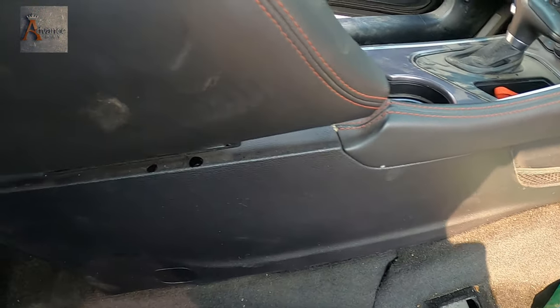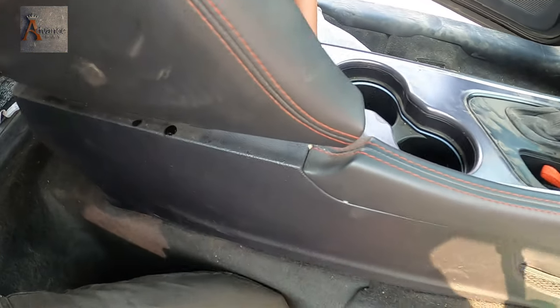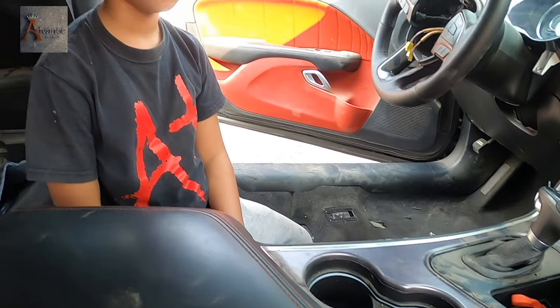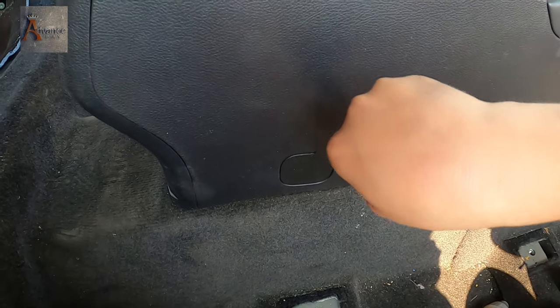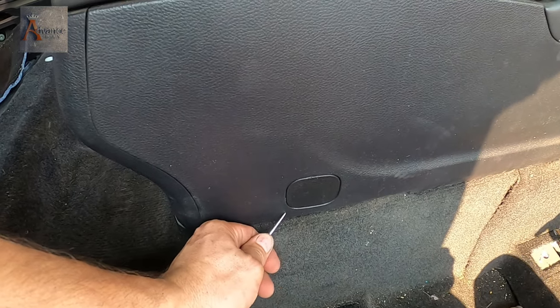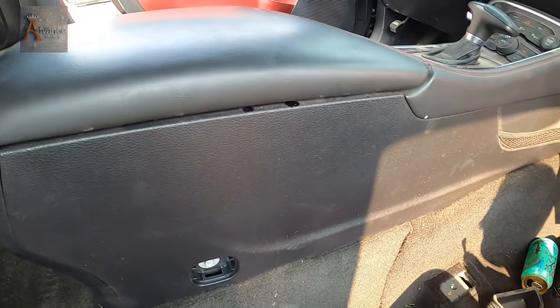So we're gonna have to remove the center console and find ways to unbolt it. We have the sharp needle in our toolbox. Let's see if we can open this covering. And like I said guys, this is our first car — you gotta do it carefully so you don't damage anything. Look at that — we need a 10 millimeter right there, and we have it.